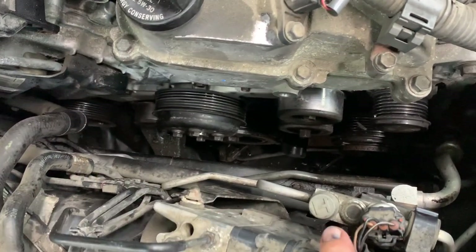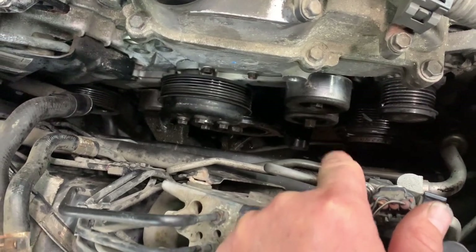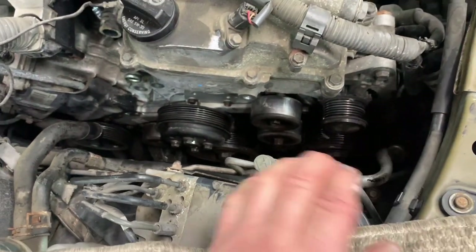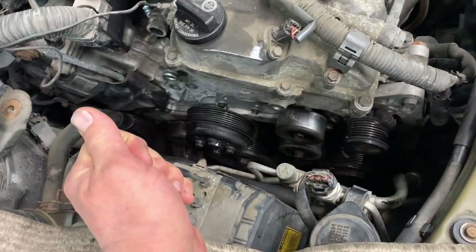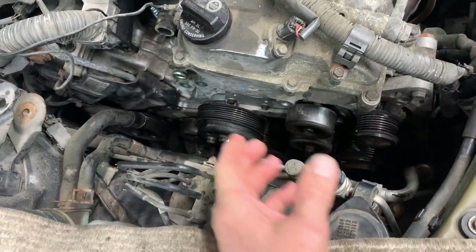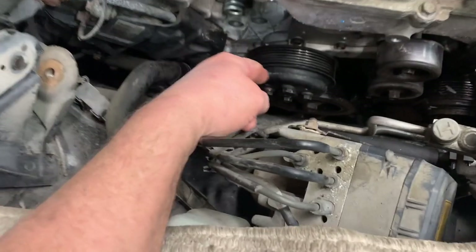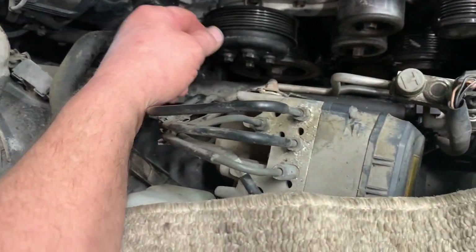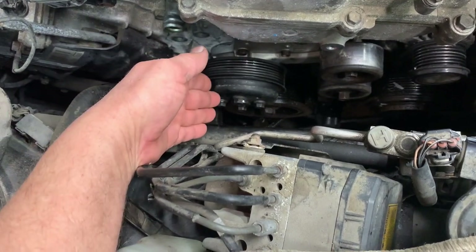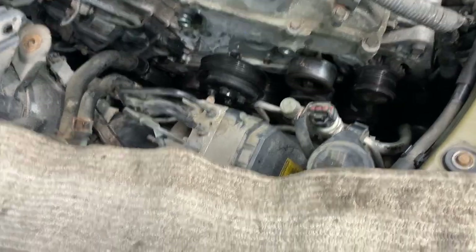Torque the idler pulleys to 30 foot-pounds. Put the tensioner pulley on and torque it to 30 foot-pounds as well — you'll need to pry bar it and use your torque wrench. For the water pump pulley bolts, use a wrench and wedge a long screwdriver between the bolts to hold it while tightening.